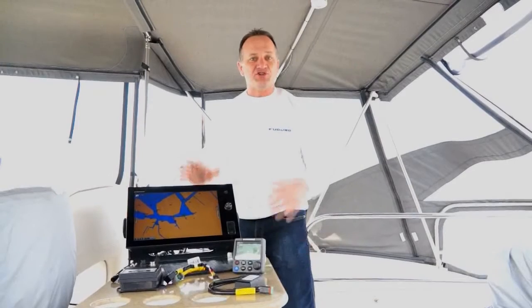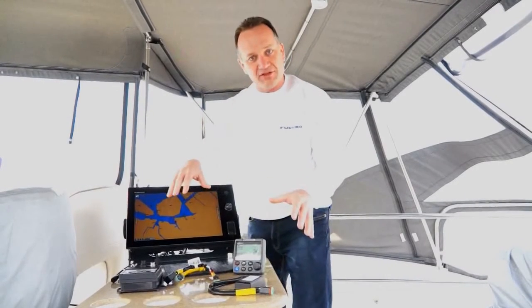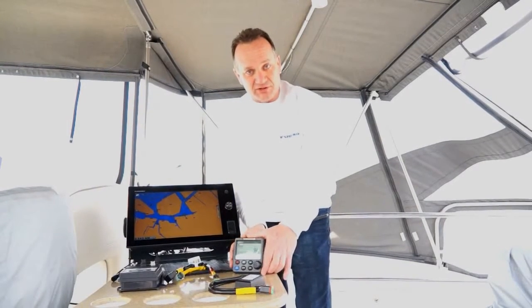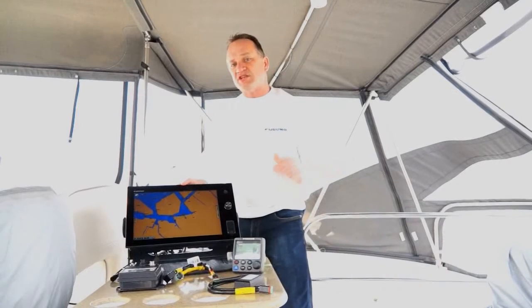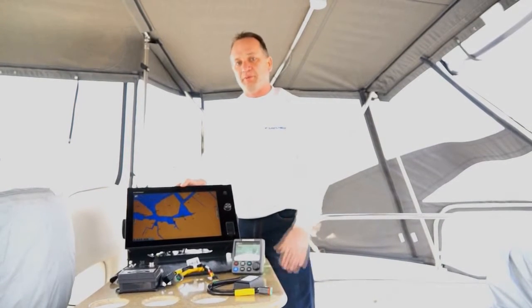This boat already has the installation, so what we're going to do is quickly show you how to configure everything, how to connect everything together, then go through the software configuration in the NavPilot 700 series software, and then actually go out and do a quick sea trial to show you just how well our engineers have made this system work on this Volvo Penta boat.